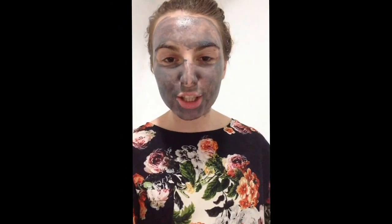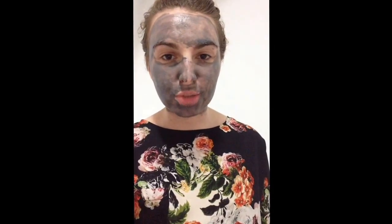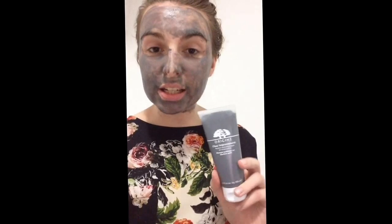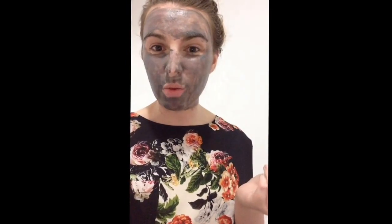Hi everyone, just me. So I've decided tonight was the night to do Sunday night pamper — slash Monday night — because last time I was actually on a greyhound. So anyway, I decided to use this mask. I just put it all over my face. I just thought I'd make a video whilst I'm waiting for it to dry, you know, why not?